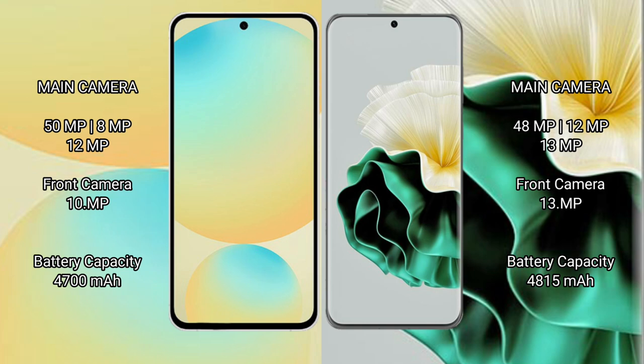The Samsung Galaxy S24 FE has a 4700mAh battery with 25W fast charging support. The Huawei P60 has a 4850mAh battery with 66W fast charging support.